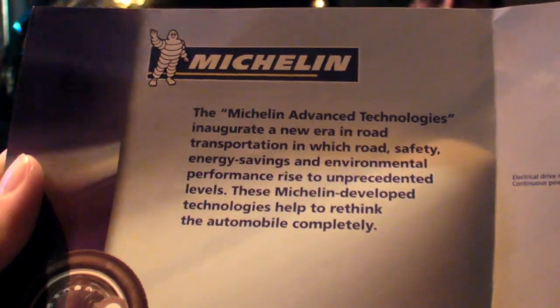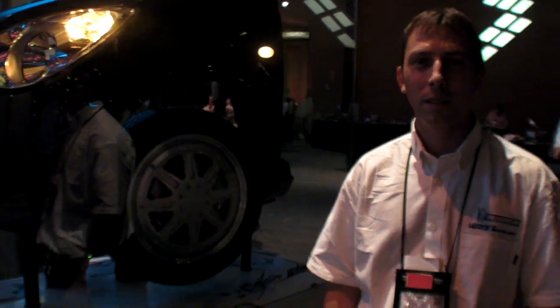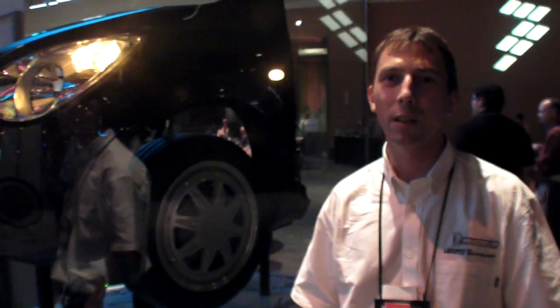We're at FTF 2011 here at the Michelin Active Wheel. The Active Wheel has been developed by Michelin, the tire manufacturer. This wheel includes three functions: the electric traction function, the suspension function, and the braking function. That means we have two motors in this wheel — one to accelerate the car and to have regenerative braking, and the second to manage the suspension and the control of the chassis.